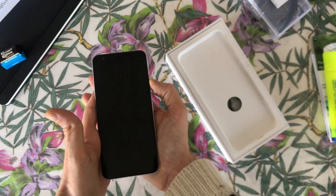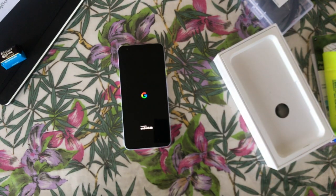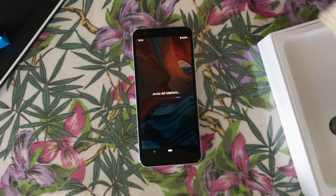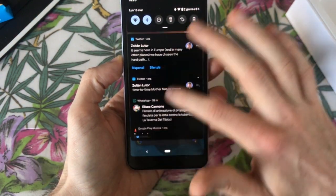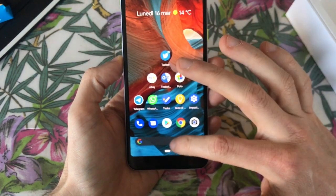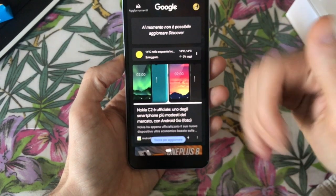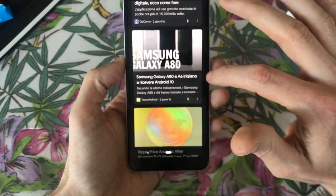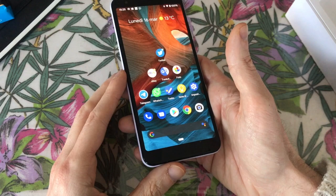Let's power on. There is the stock Android One ROM - the software is from Google, so this is a sort of special item, like an iPhone where the company controls everything. This is the typical boot of an Android device. After a week you have a lot of incoming notifications. On the left there is a news screen curated by Google automatically.